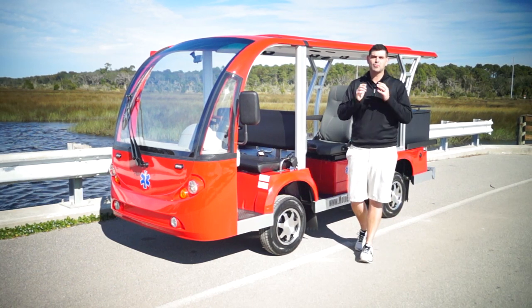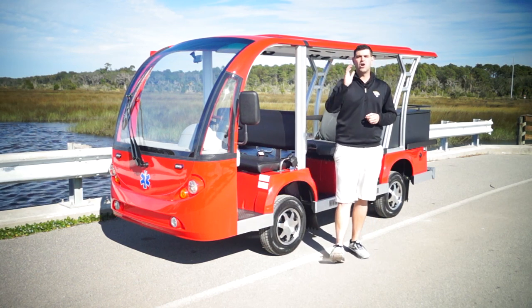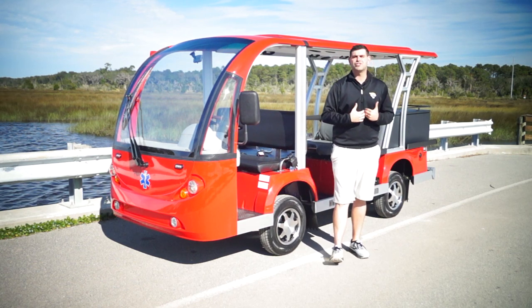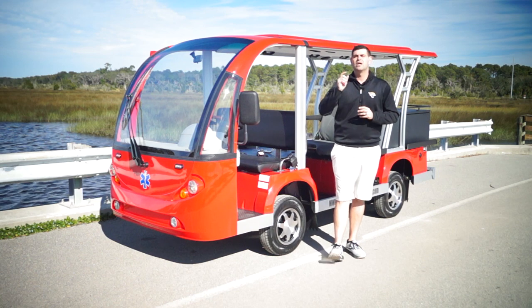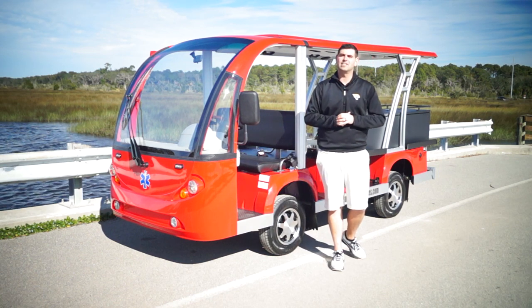If you're looking for a special project, if you want to do something different that you don't see on our website, give us a call, give us an opportunity. Most times the answer will be yes. Once again, my name is Brett Jackerel with Moto Electric, here to review our five passenger EMS electric shuttle from MotoElectricVehicles.com.